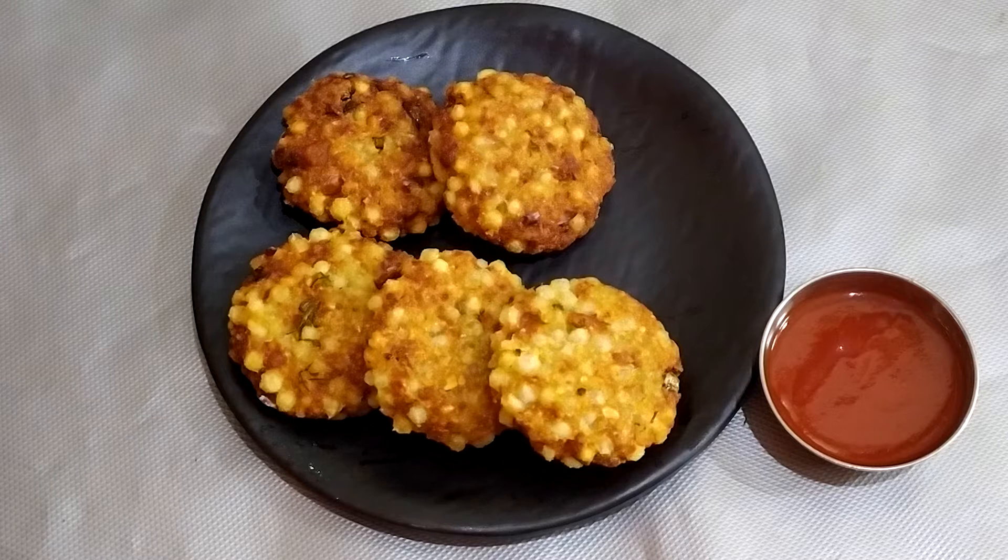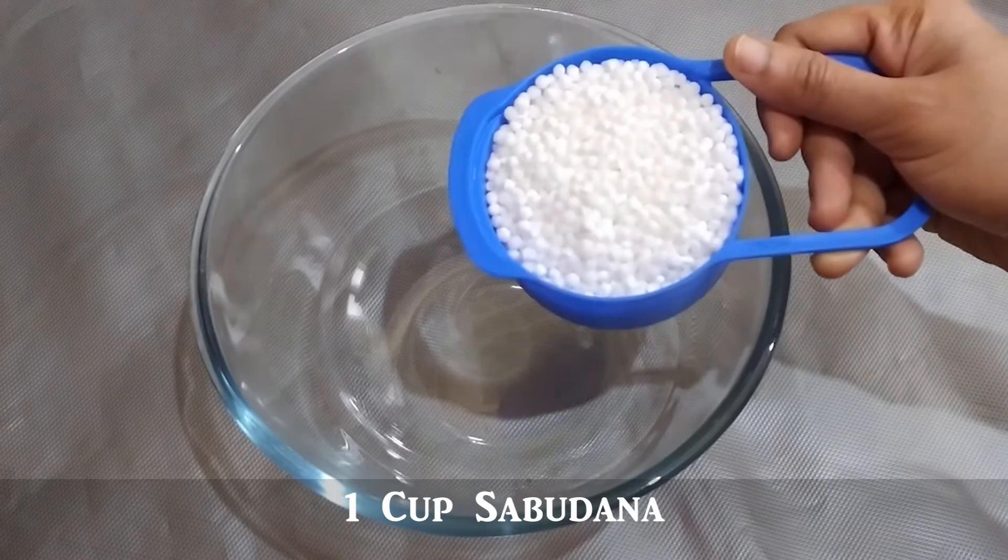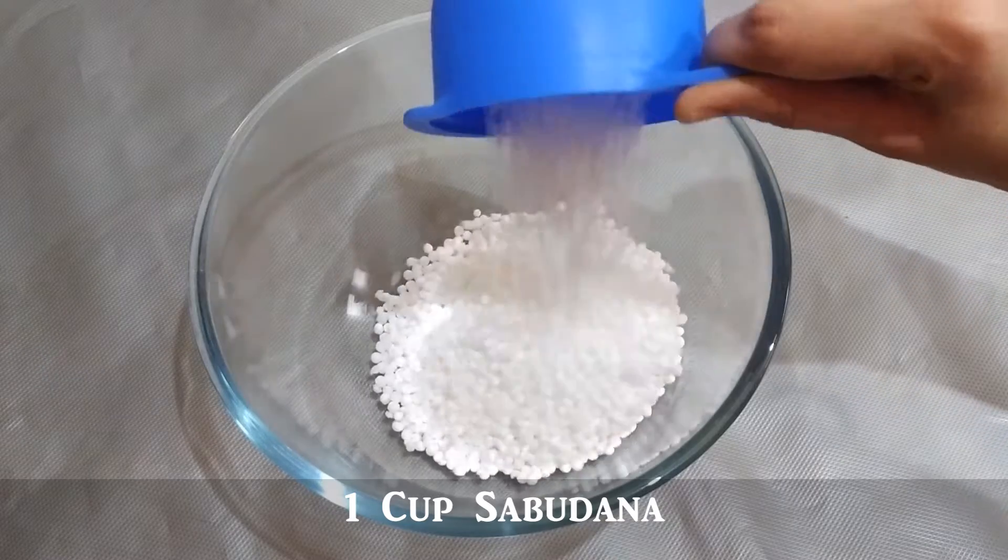For the sake of this recipe, let's make this recipe. First, let's add a mixing bowl and add a cup of the ingredients.